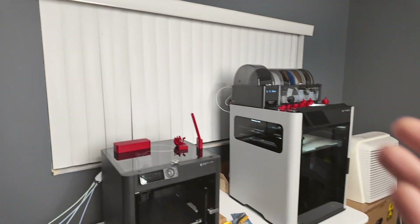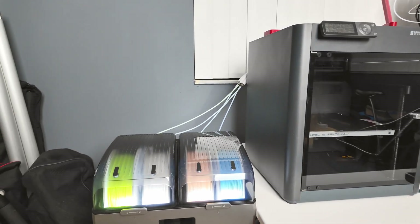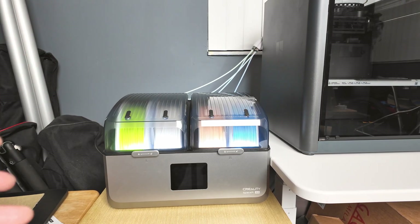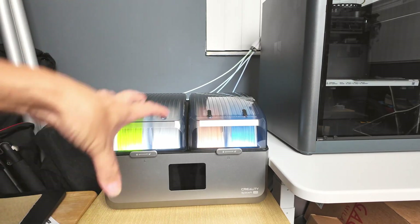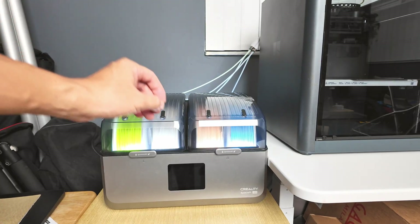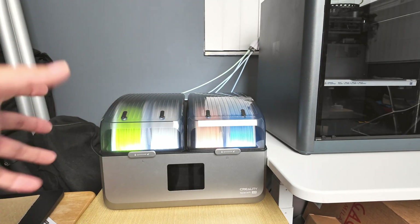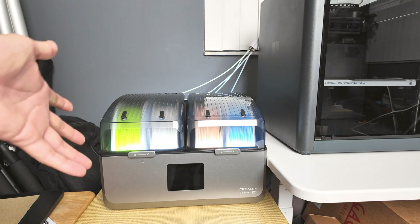It's a good system, but nothing beats the convenience of a dryer you can use for single filament printing. What I didn't mention is the absolutely insane price for this dryer — four spools, dual chamber, touchscreen, and automatic drying option — everything for $150 currently on sale on Amazon. That's why I bought mine.